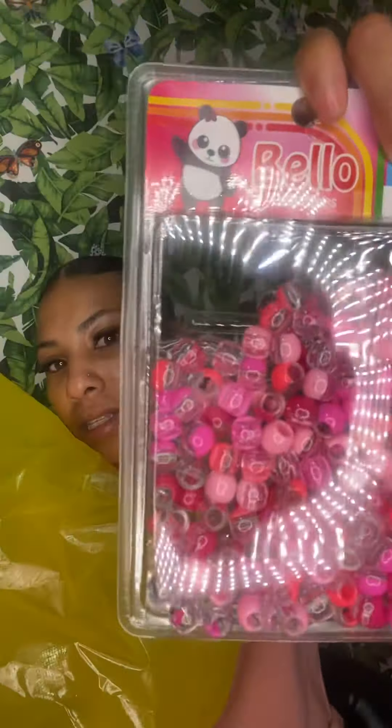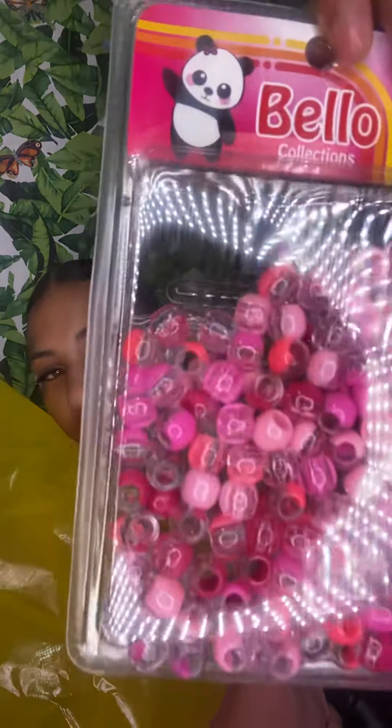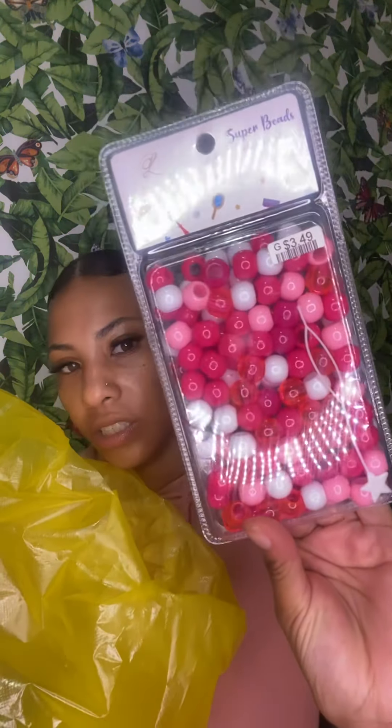You can never go wrong — I always got to keep a pack of clear beads on hand, because everybody always wants either clear, white, pink, or purple, so you always got to have those colors on hand. I got these two-toned pink ones — they have different colored pinks in them, really cute. We also have a pink and white pack of beads, the usual. Can't go wrong with a white pair, because they always want either white or clear.